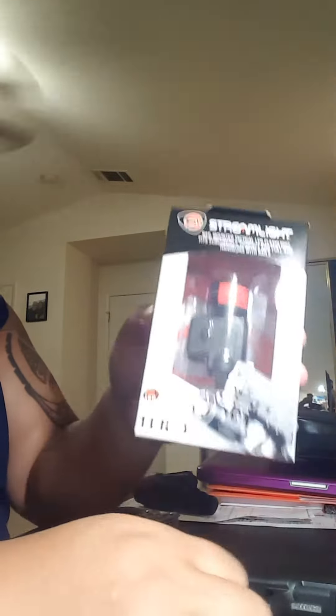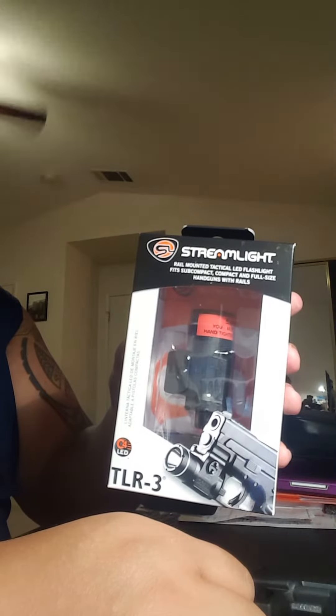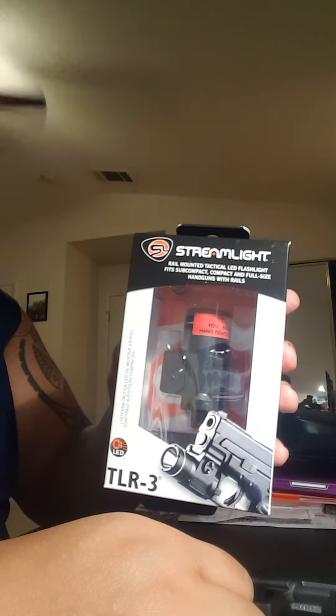I got the Streamlight TLR3. I'm sure if you go on YouTube you can find a lot of reviews on it, so I just wanted to show you the functionality and how it fits on my XD.